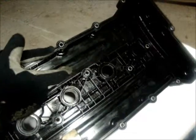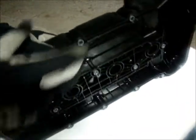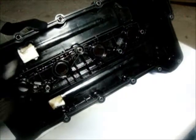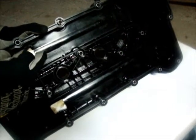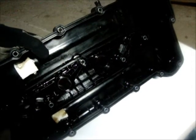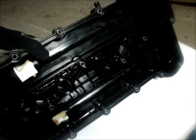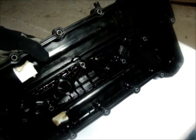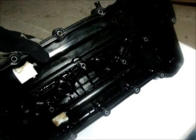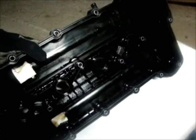Now this is the gallery for the crankcase vent. You'll notice that the vent does not in any way shape or form connect to the lower deck at all. The lower deck is where the sleeves are — just for those who don't know, the lower deck is where the sleeves, pistons, and crankshaft are. The upper deck is where your camshafts are and your heads, where your valve assembly is. So this is only venting.